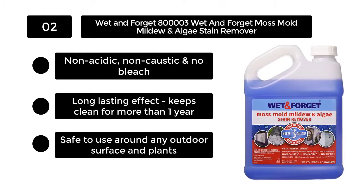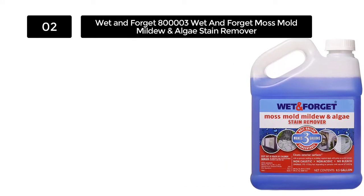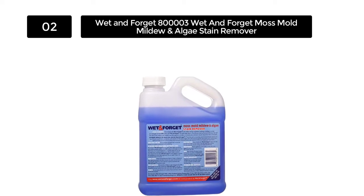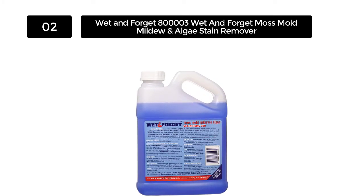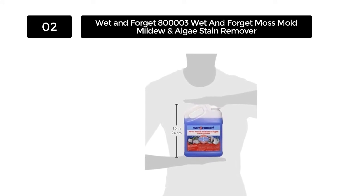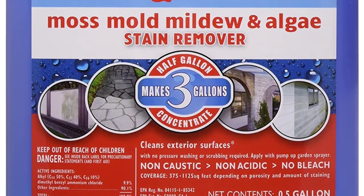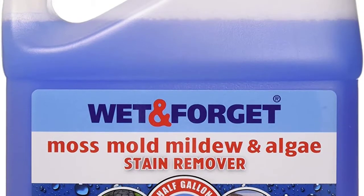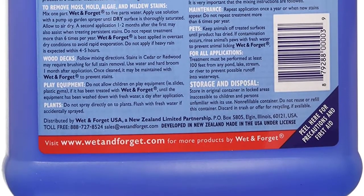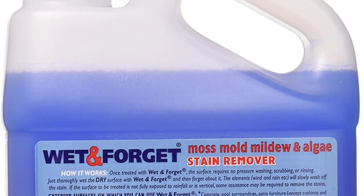Number 2: Wet and Forget 800003 Moss, Mold, Mildew, and Algae Stain Remover. Wet and Forget matches up to its reputation as one of the best vinyl siding cleaner manufacturers with this powerful cleaning solution. It works with mother nature — wind and rain especially — to gently clean surfaces over time, so you won't need to do scrubbing, rinsing, or power washing to keep your backyard free from mold, moss, algae, and mildew. It contains no acid, phosphates, or bleach, keeping your plants and pets safe, and can perform on any type of outdoor surface.